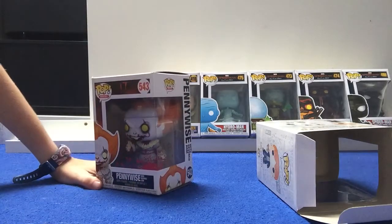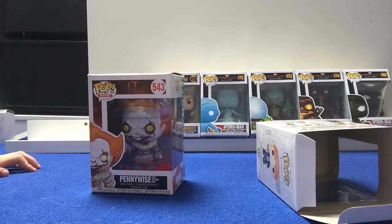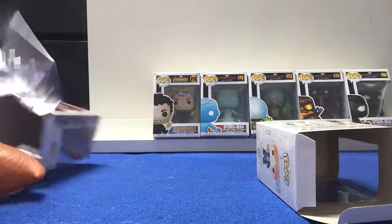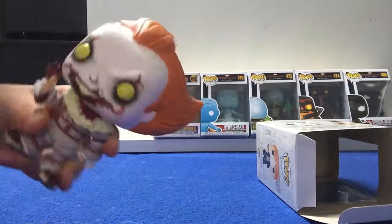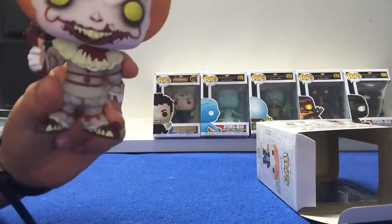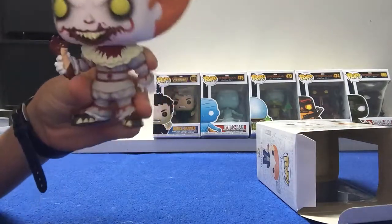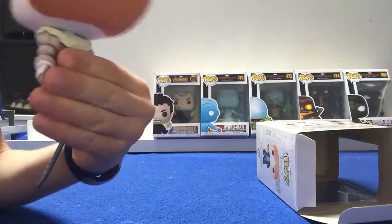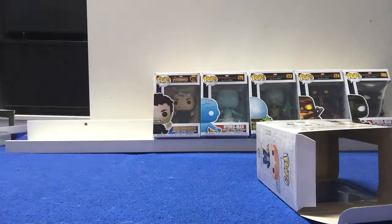Next up we're going to open Pennywise with Severed Arm. This is from the IT movie — it isn't the original though. So let's open it. He's got his orange hair, his white clownish face, and that's blood around his lips. He's got yellow teeth and yellow eyes, a little clown suit on, and you can see he's got his little arm there.